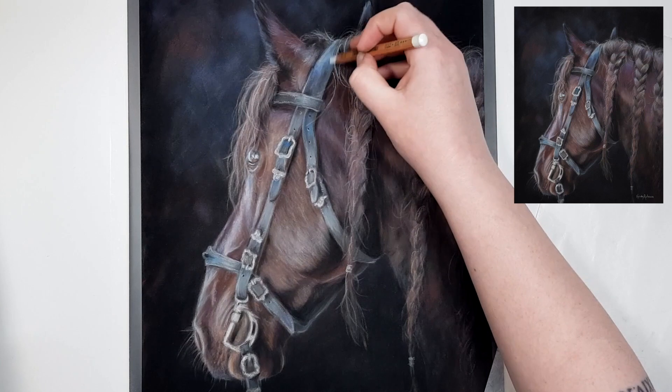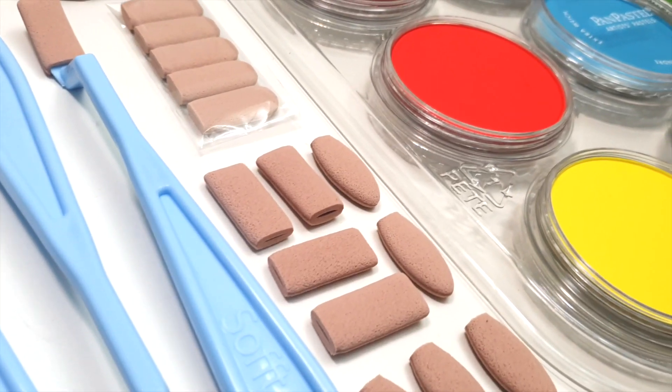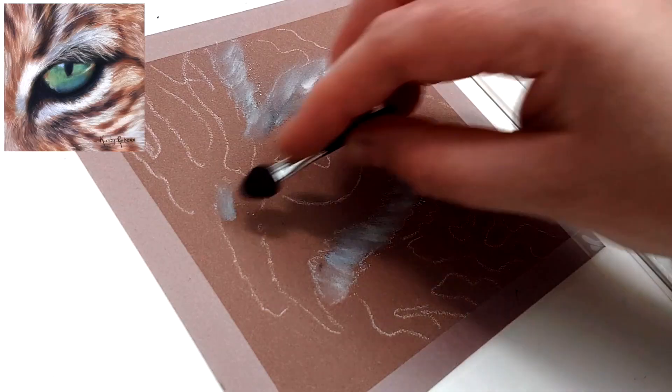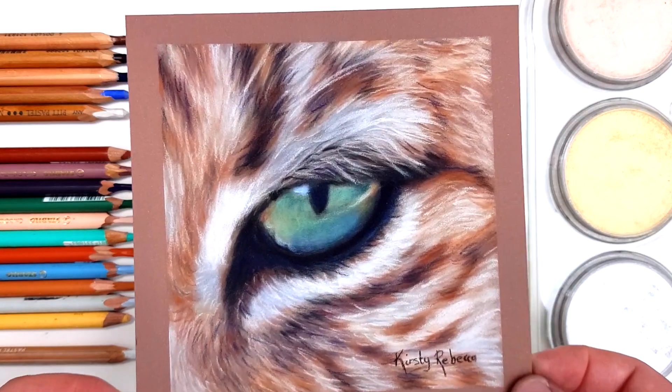I've actually been using this set for nearly a year now on every pastel piece that I've created, without needing to add any other colours other than what's in this set. I'm definitely biased, but I truly believe that this set of pan pastels is perfect for any artist who wants a set that will cover a large range of subject matter.